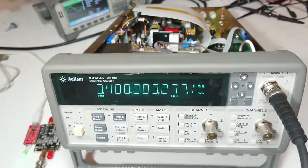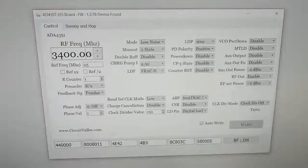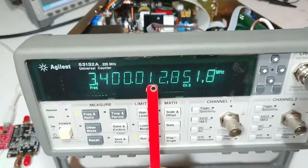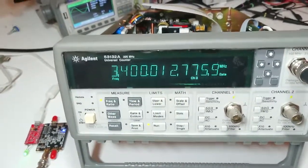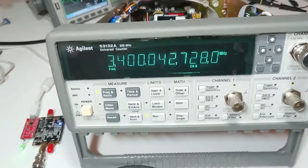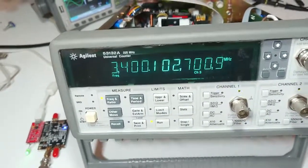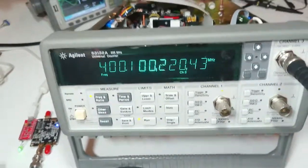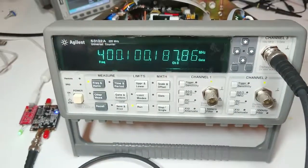Let's go up a little bit. Output is adjustable at 10 kHz steps. Going 10 kHz up and you will notice a change on the display — this digit just went up. Stepping through: 3400.02MHz, 0.03, 0.04, 0.05, 0.06, 0.07, 0.08, 0.09, 3400.10MHz. Now going down in frequency to 400MHz — now generating 400.1MHz and the display is absolutely showing 400.1MHz.